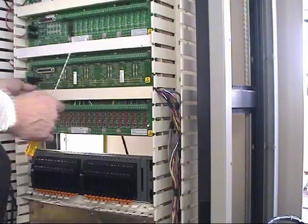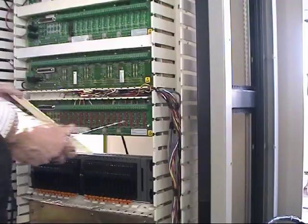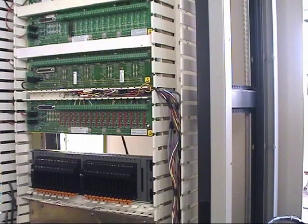The first thing we need to do is uncover the wiring from the existing term rack. We need to remove the power cables, which will allow us to eventually remove the Provox term panel from the cabinet.